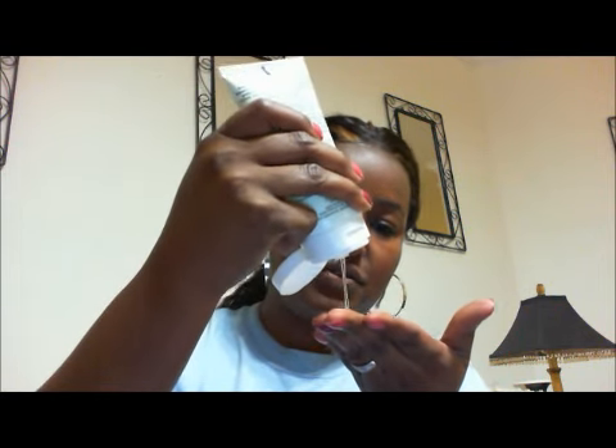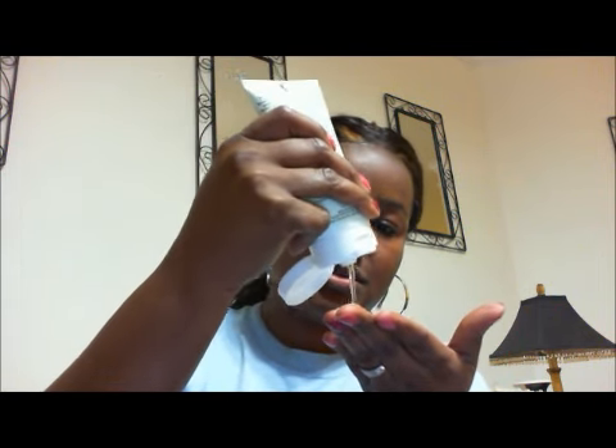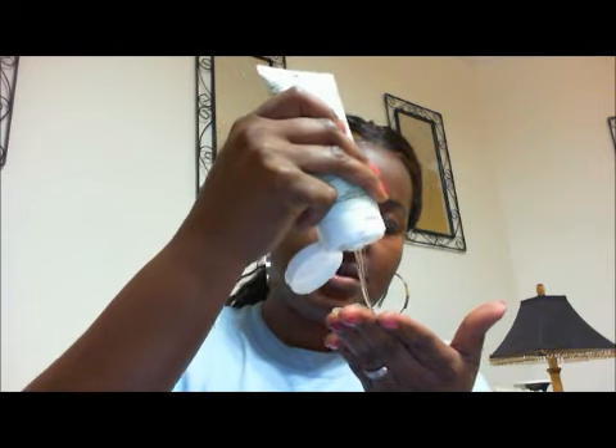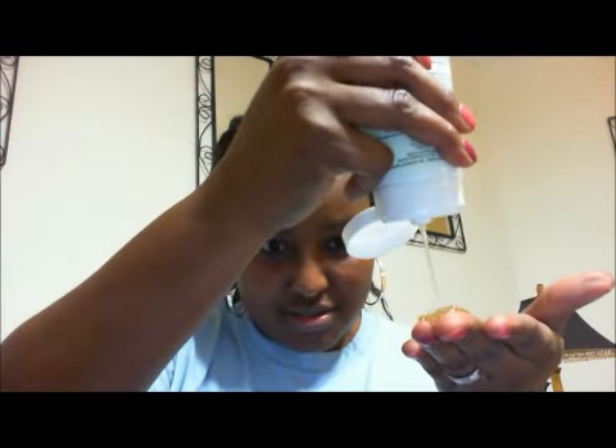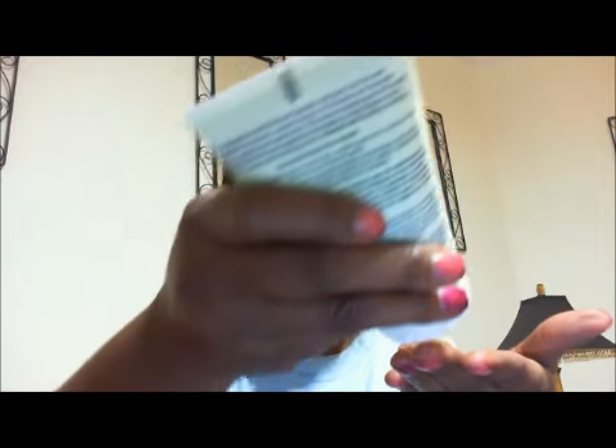So here we go. I'm going to scoop some of this out. It's very clear as you can see. Oh, it's gooey — gooey, gooey, gooey — it's getting on my laptop.